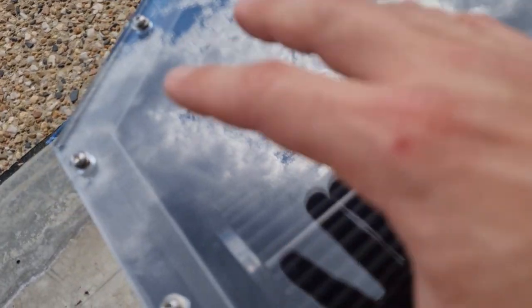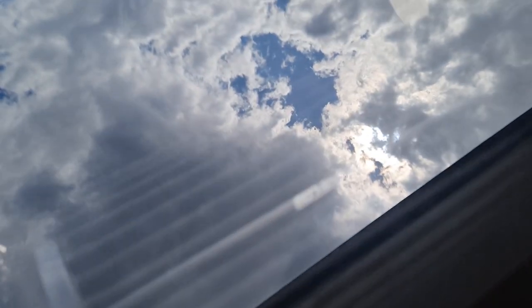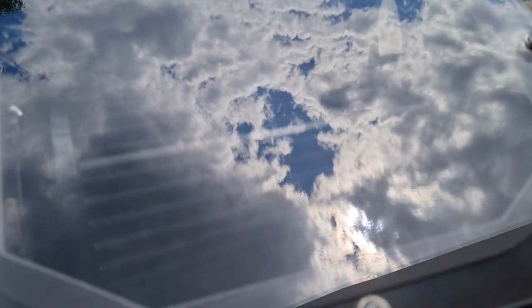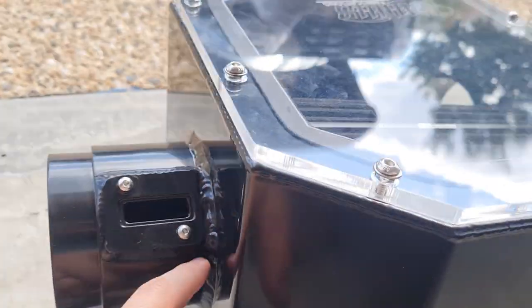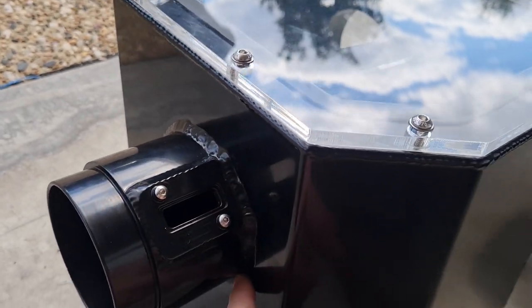You get your airbox which has a nice plexiglass top on it and a filter inside, which is quite a hefty filter. It spans the whole length of the airbox and the quality of the welds seem to be pretty good.